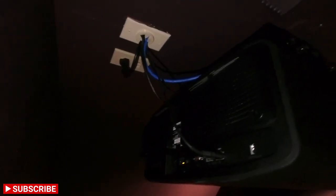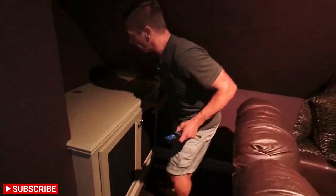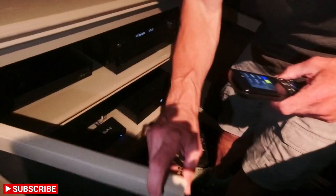Now taking you to the projector — this is the JVC RS 2100 laser. It's super quiet, fairly large, and fairly heavy at about 50 pounds. We have a custom mount from Chief to mount it, and it's not going anywhere. It looks really, really good.